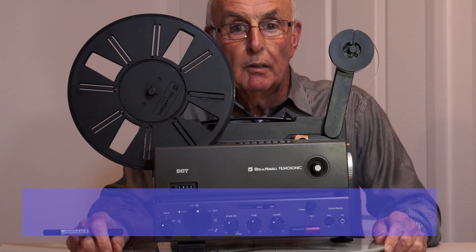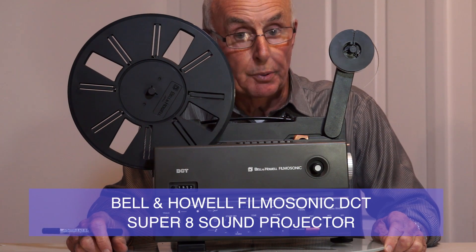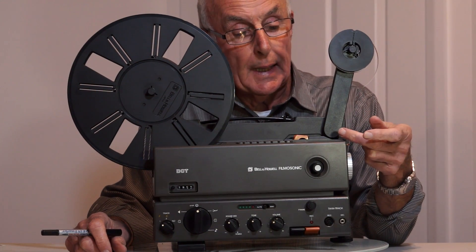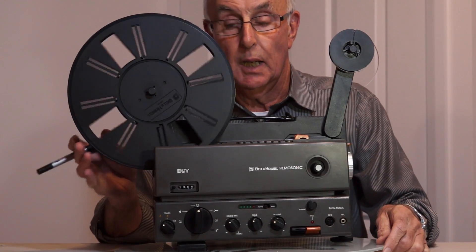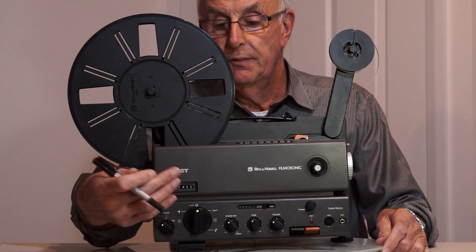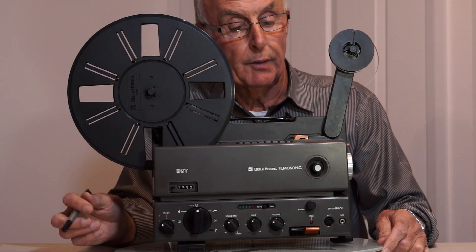This is the Bell & Howell Filmosonic DCT film projector — Super 8 and sound. Quite a good projector. One of the features was that it has automatic film threading all the way through to the take-up reel, which was a bit unusual. Lots of projectors of the day had automatic threading, but you had to fiddle around at the end and put it around the reel, but this one goes straight to the reel.